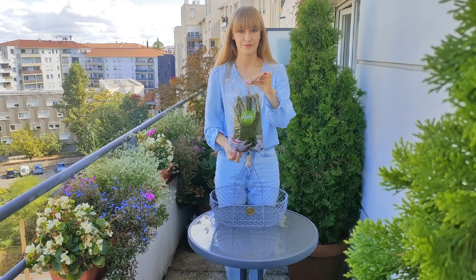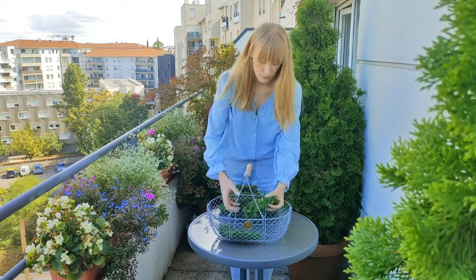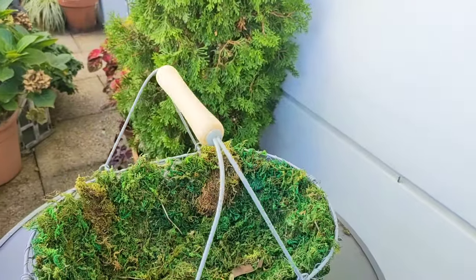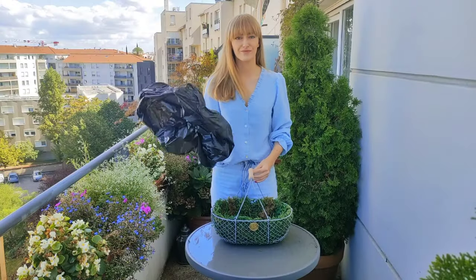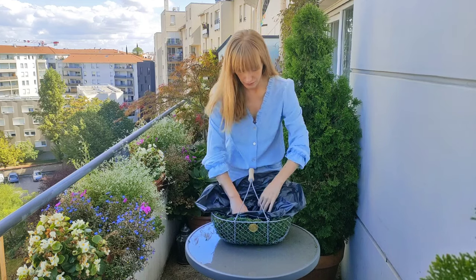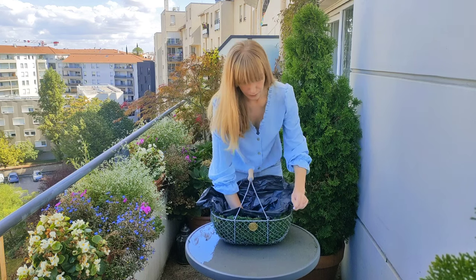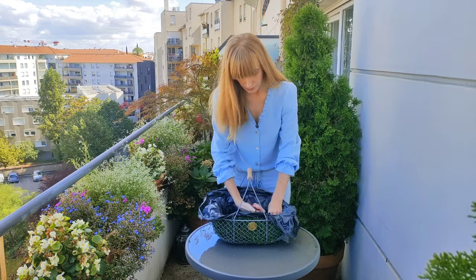Moving on, we will now plant a composition in a metal basket. In the case of metal baskets, you must of course line them with something before you plant. You can use straw, a piece of burlap bag, or preserved sheet moss. I'm using moss because that's what I like the most. Make sure that all the interior of the basket is covered. Next, we will yet again line it with a plastic bag — this is not necessary, you can plant directly, but this is just to keep things clean and it prevents soil from washing out. So yet again, let's cut some drainage holes.